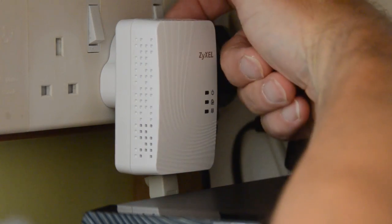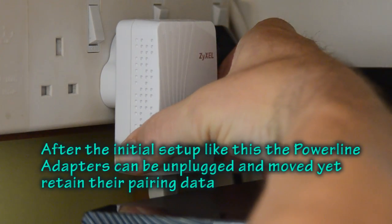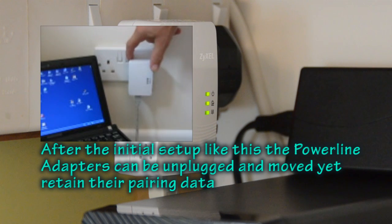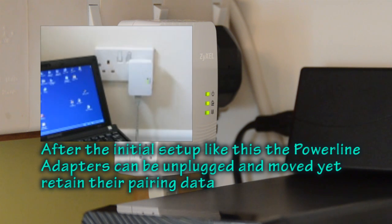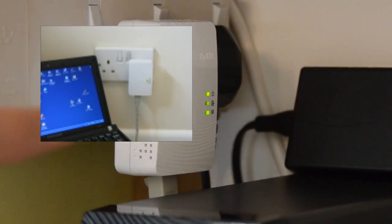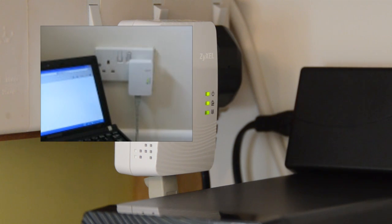I'm going to turn this on — you'll see the lights flicker. I'm going to press the button on the side to get it to link with the other gadget. Now I'll turn the other one on and press that button too, and they're having a little chat. You can see they're doing the synchronization and I should now be able to access the internet. And there I am on the internet.